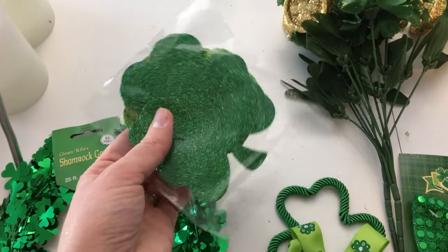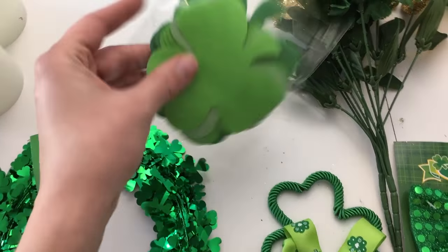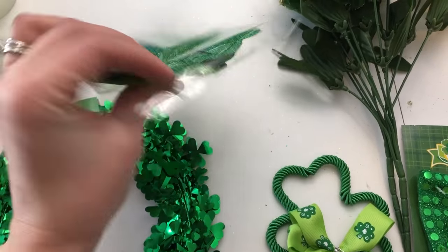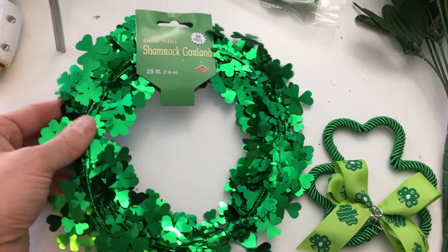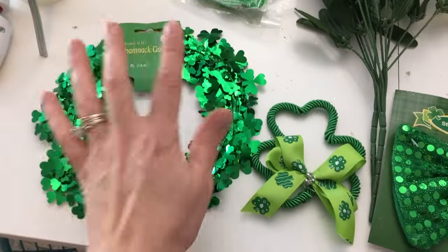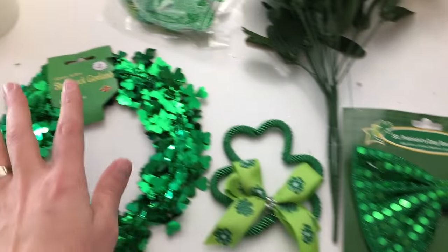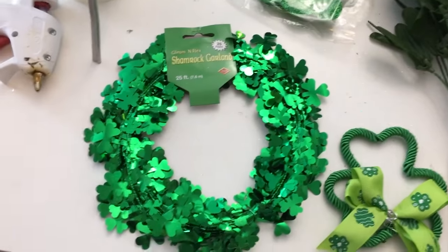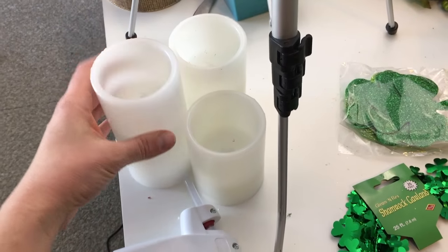I have some foam glitter shamrocks — all from the Dollar Tree — in two colors: a light green and a dark green. I also have 25 feet of shamrock garland. The garland and the bow didn't come from Dollar Tree; they came from another dollar store called Just a Buck that's in my area.